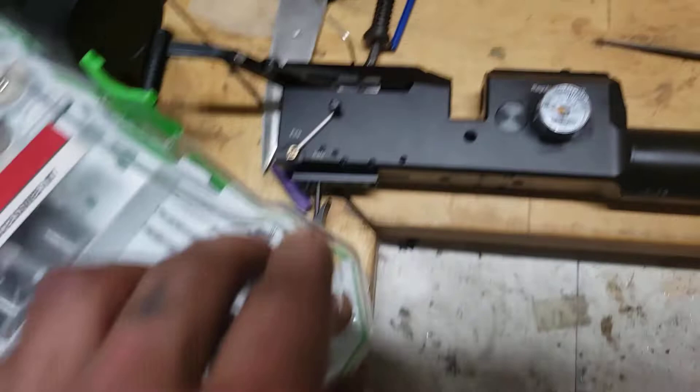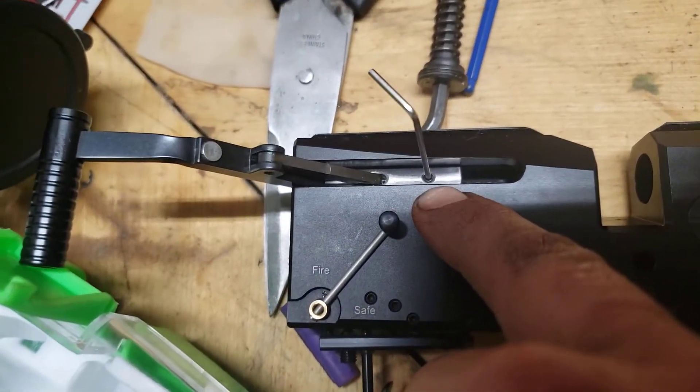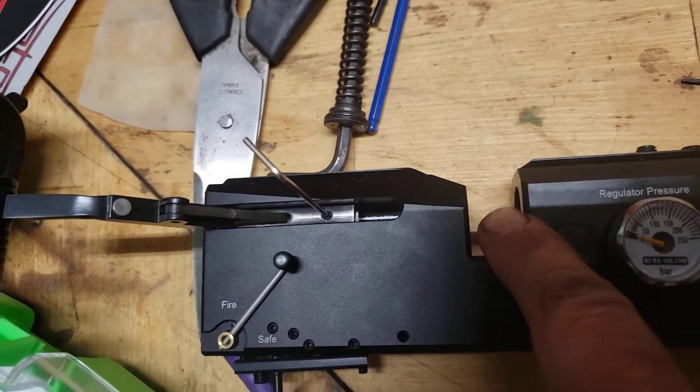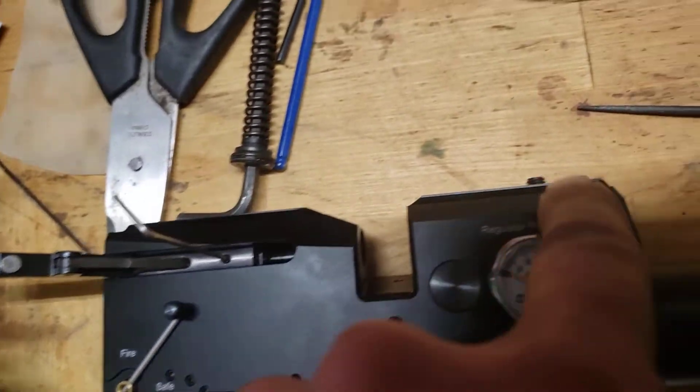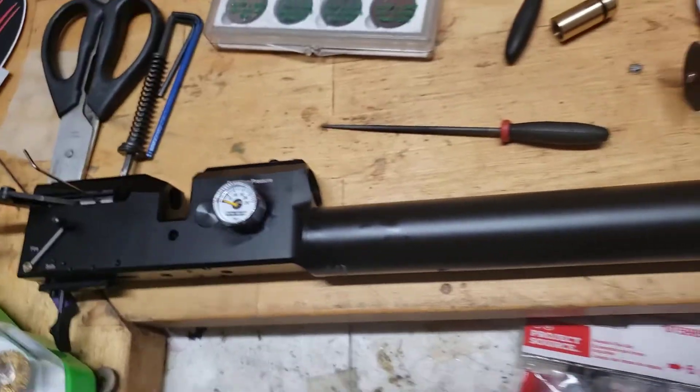While I'm here and the barrel is out, an Allen wrench right in there and your transfer port pellet probe will slide all the way out. Can't get any easier, seriously.